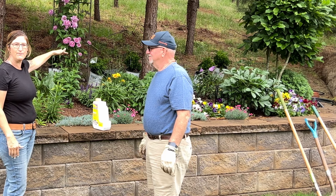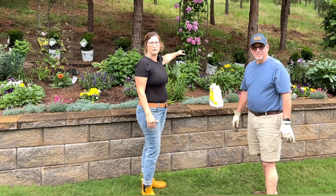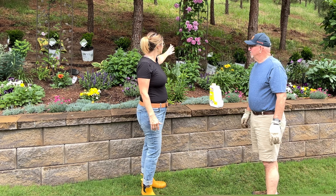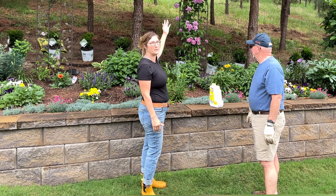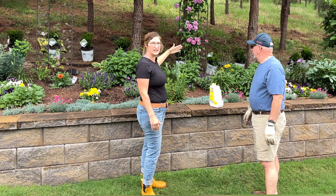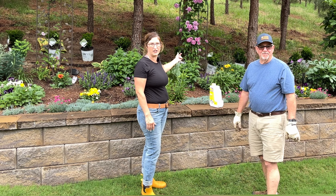He's got a metal edging that will help keep the pine needles out from entering into this garden — you can see that we have pines here. Plus it keeps the grass from growing down and into the hill, so it helps both ways.